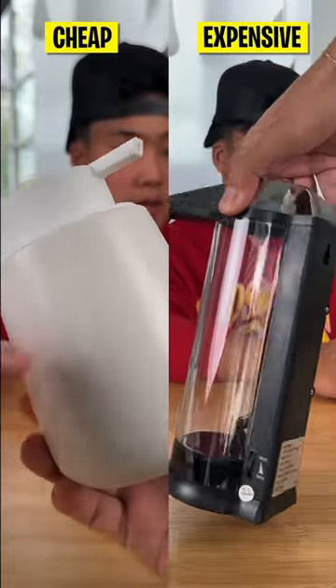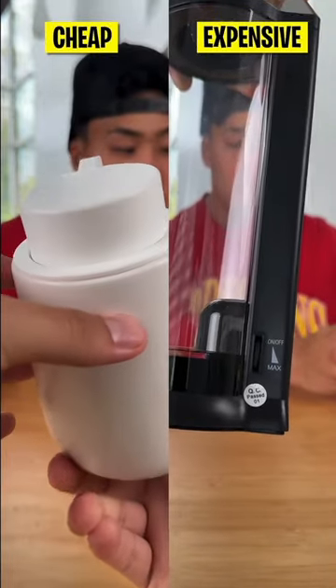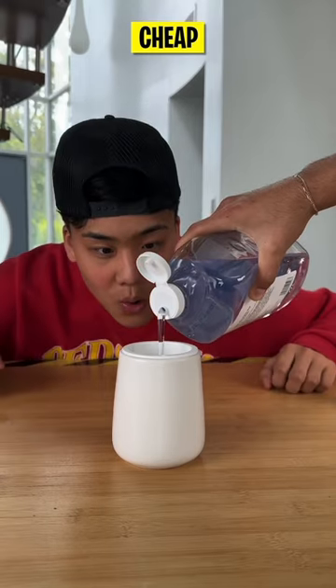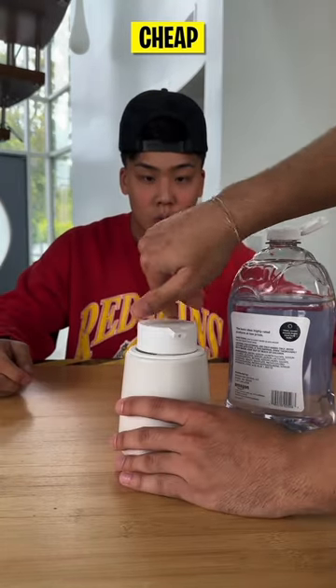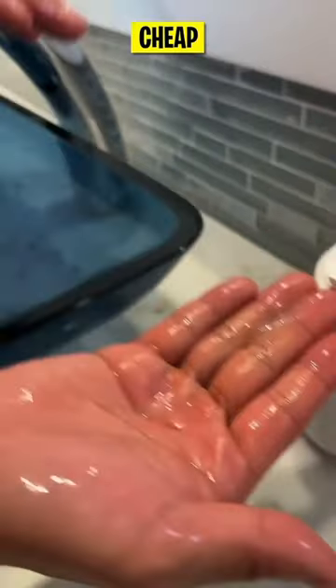Tired of messy dried soap residue always on your countertop? Watch as we compare cheap versus expensive automatic hand soap dispensers. We filled them up and tested the volume of soap dispensed from one squirt. The cheap one honestly dispensed the perfect amount.